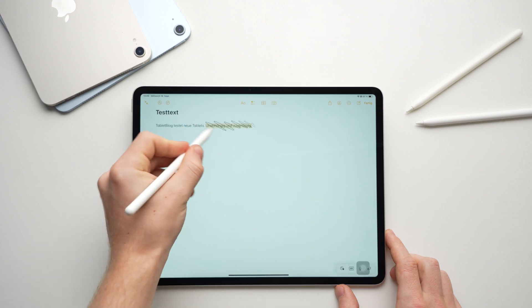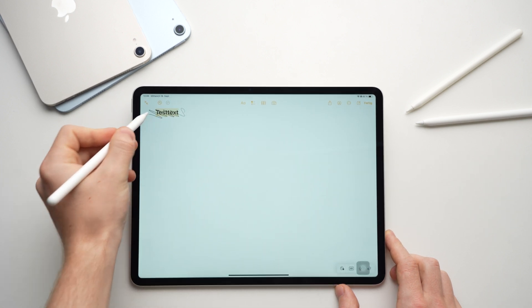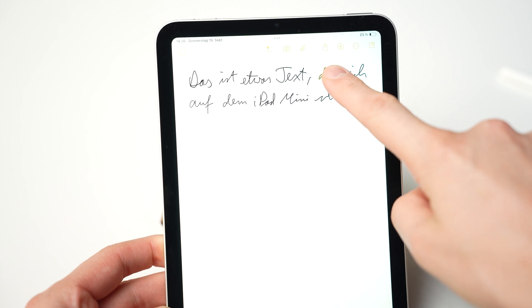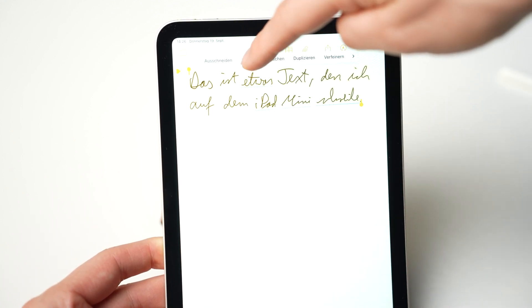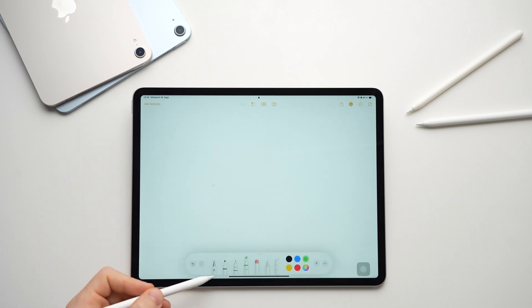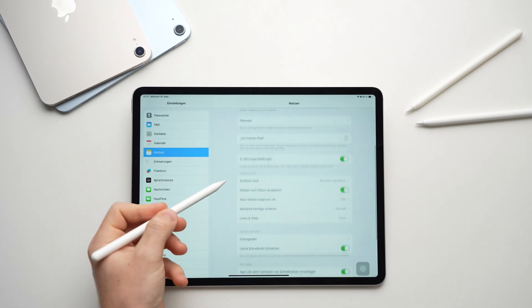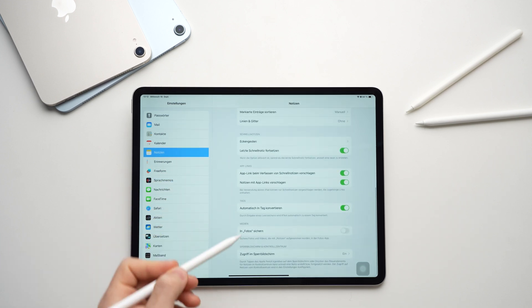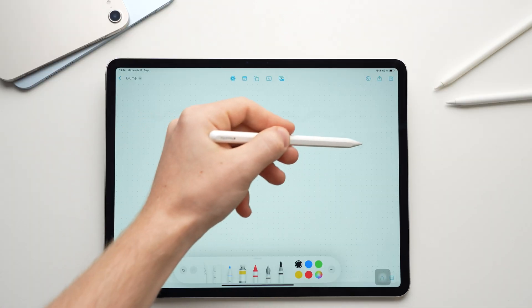If you want to delete typed text, you can simply cross it out with your pencil to delete words or entire passages. Notes that you have written by hand with the pencil can easily be copied as text by tapping and holding on them with your finger. Did you know that you can create a new note directly from the lock screen? Simply tap the lock screen with the pencil and a note will open without having to unlock the iPad. If the function doesn't work, make sure that Access Notes from Lock Screen is activated in the notes section of the settings.